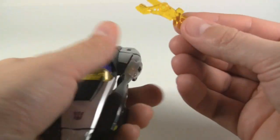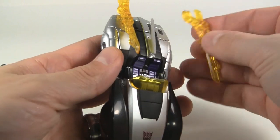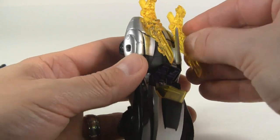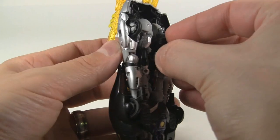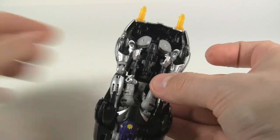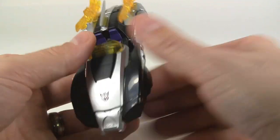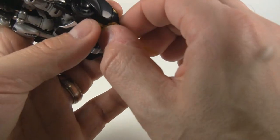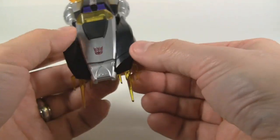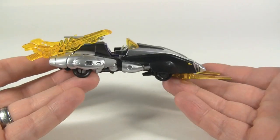You can attach the sword weapons on the back here. There is a storage area on the bottom for the other weapons — you can store this one right here, and then this one pegs in the back. As for the scythes, I'm not sure if there's actually a designated spot, but maybe here would be a cool place for them. You can pretty much attach everything onto the alternate mode and it looks really cool.